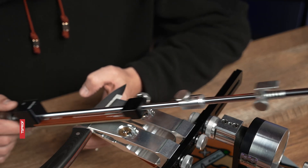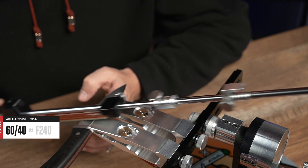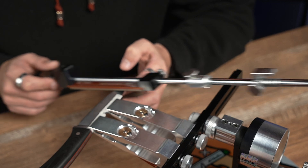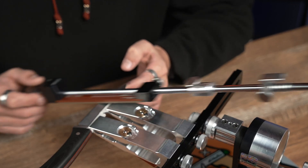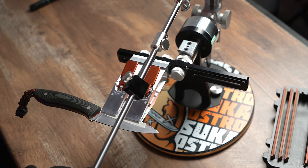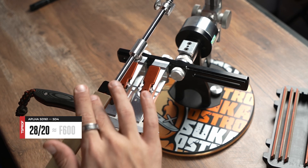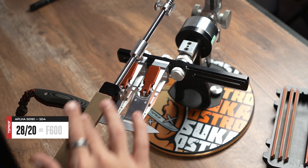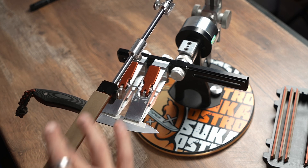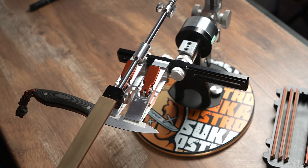Now we are switching to the stone 60-40. It works much smoother. However, please keep in mind that you process the tip and the heel well enough because we need to have a burr all along the cutting edge. Now switching to the next stone, it's going to be 28-20. Please keep in mind that your stones shouldn't touch each other's working surfaces, otherwise you are going to infect the next stone with grains of the previous one.